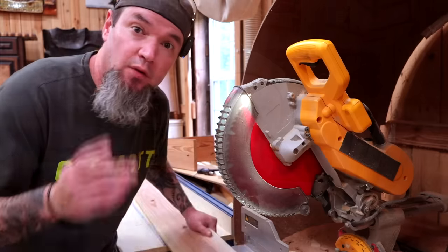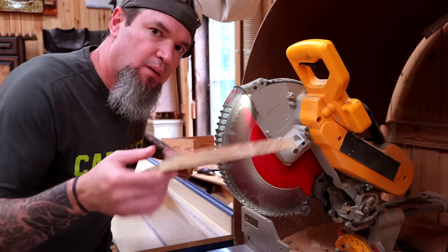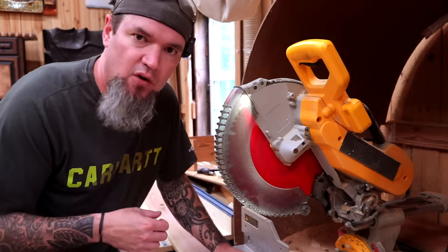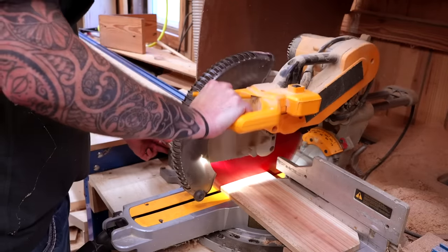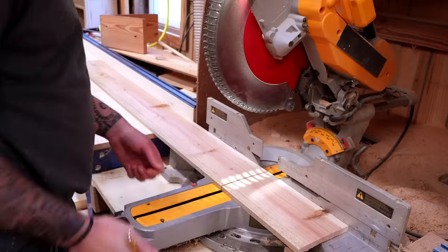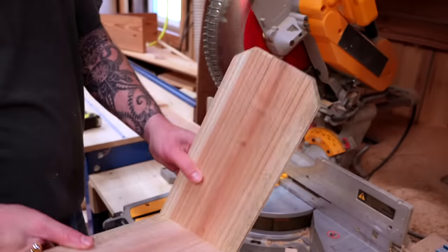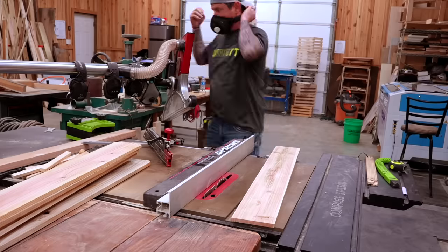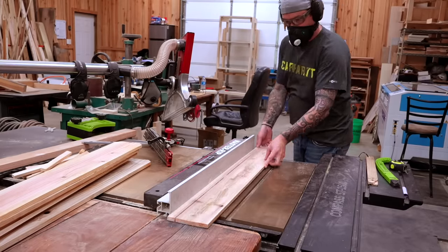Now let me teach you how to make these so you can get busy making some money. If you're building this out of a fence picket, we're actually going to use the dog ears on the picket as part of our design — this will make the stand that the chair sits on. Our first cut is going to be at 12 inches, then a second cut at 10 inches. From that point on, everything else will be ripped down into smaller parts from the table saw.